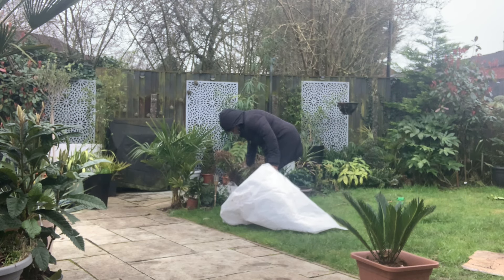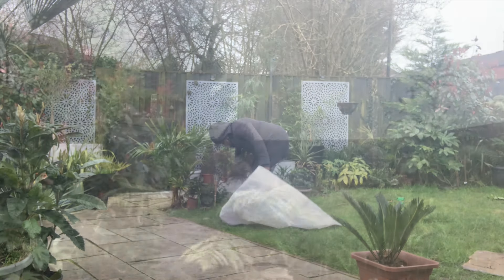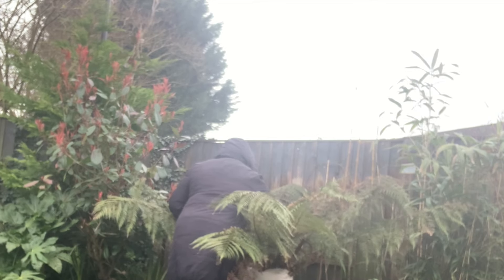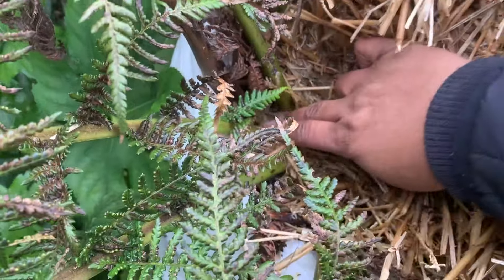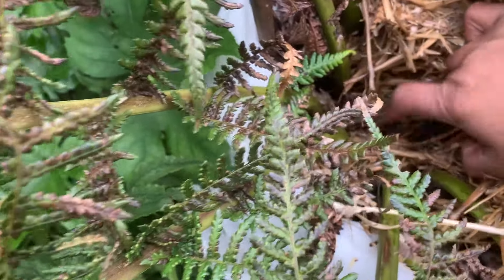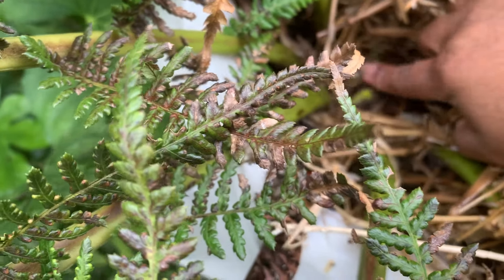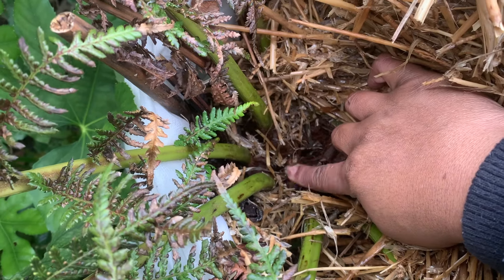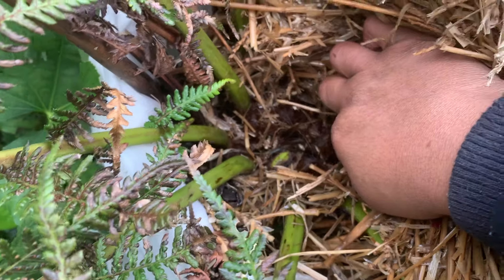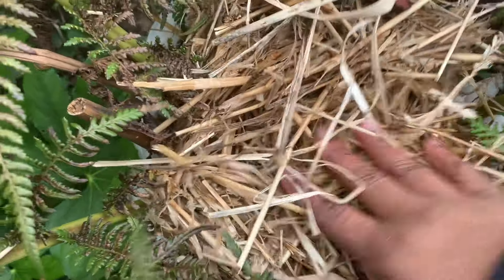Here you can see me checking the smaller of my tree ferns - it's looking all right at the moment. And here I am looking at the bigger one. Now if you've got one you know exactly what I'm doing - feeling around that ground. I feel knuckles. Wonderful. This year's flush is safeguarded. Thank you, straw.